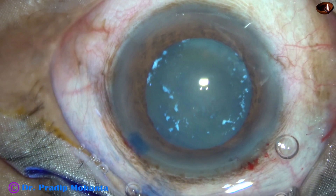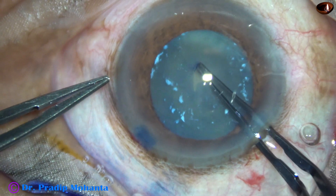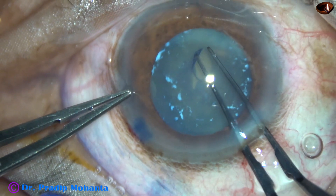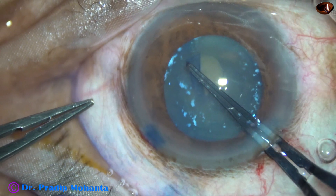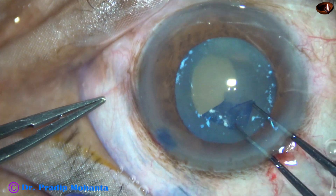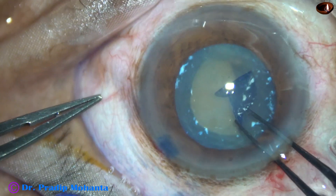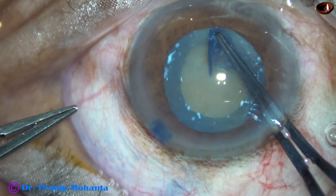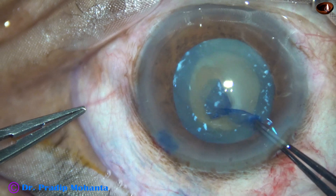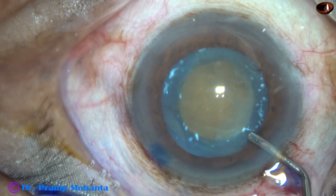Now I am going to use a utrata forceps. I hold the tag and gently begin the capsulorhexis. At this time I am making a judgment about the strength of the zonules and whether I need to use a CTR. I find that I do not need a capsular tension ring in this case. The rhexis is done — the size is about 4.75 mm.